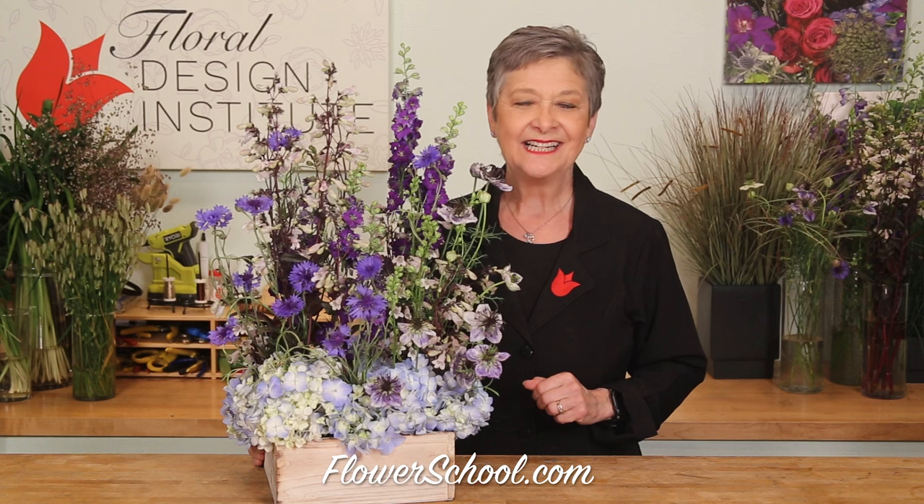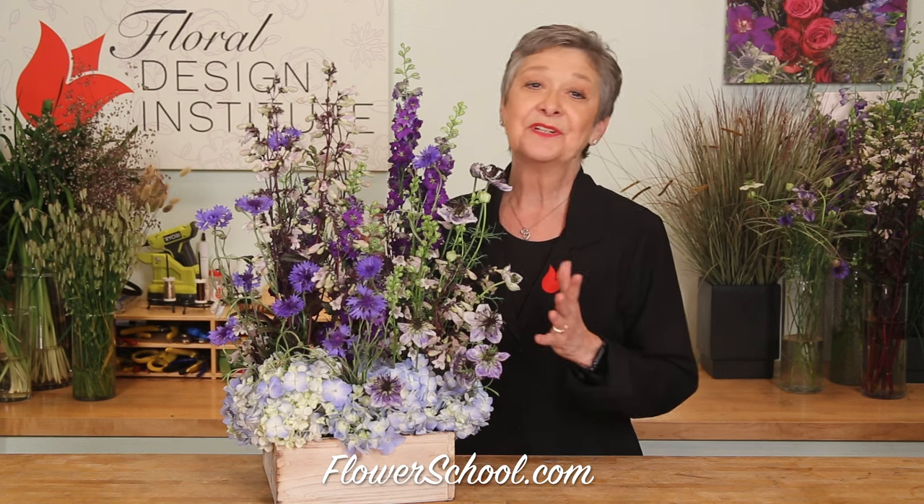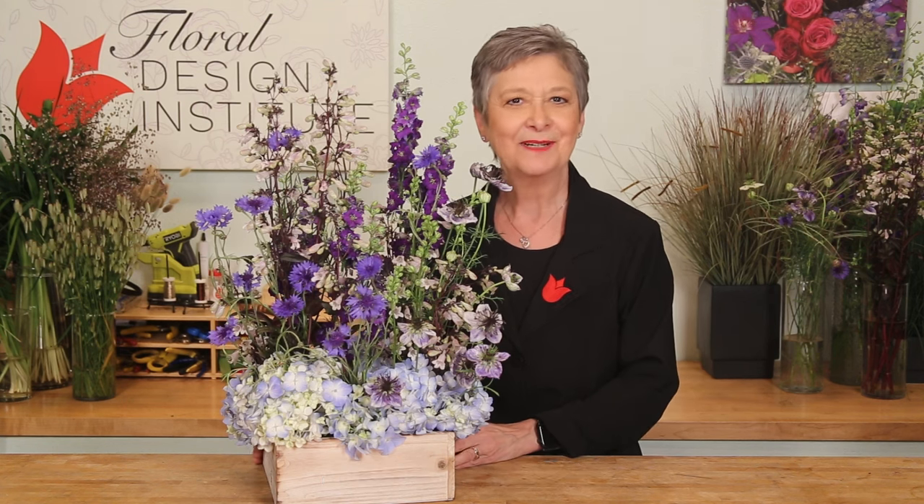The meadow style of design is on trend today with summer flowers — easy and fabulous. Let me show you how it's done. In the summer months we have access to so much more in season. Today we're working with a miniature foxglove, so fabulous.